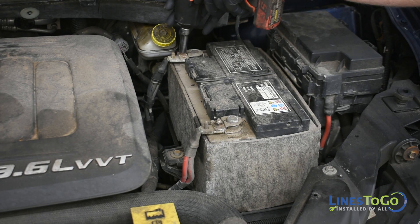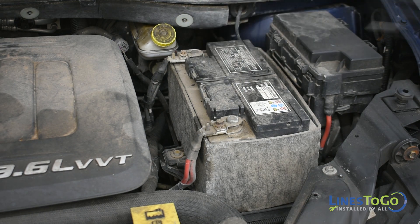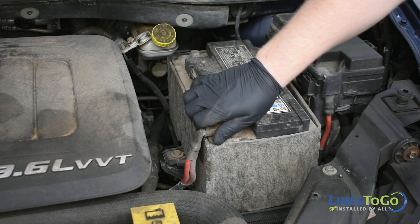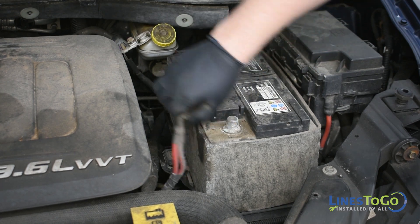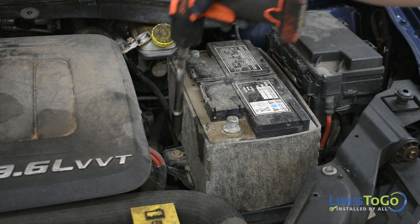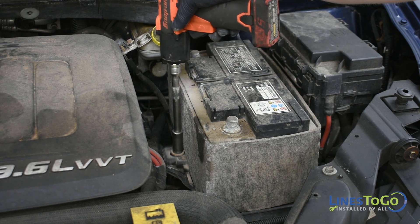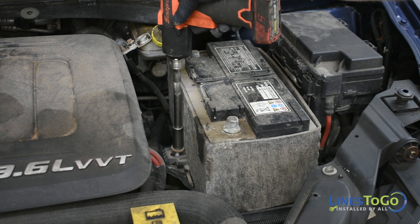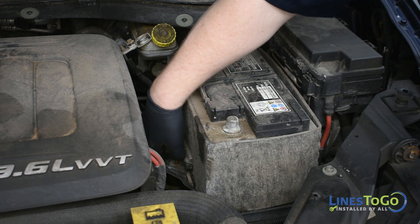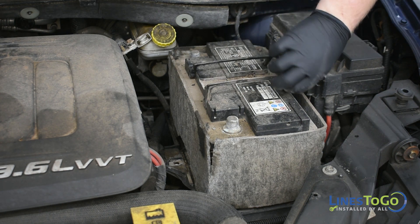Start by disconnecting both battery terminals using a 10 millimeter socket. Use a 13 millimeter socket to remove the battery hold down bracket and remove it. Then remove the battery from the vehicle.